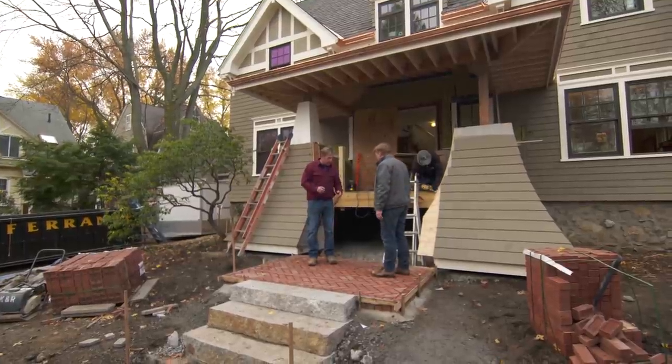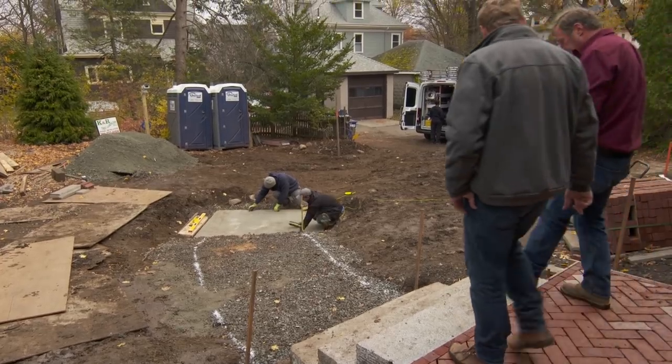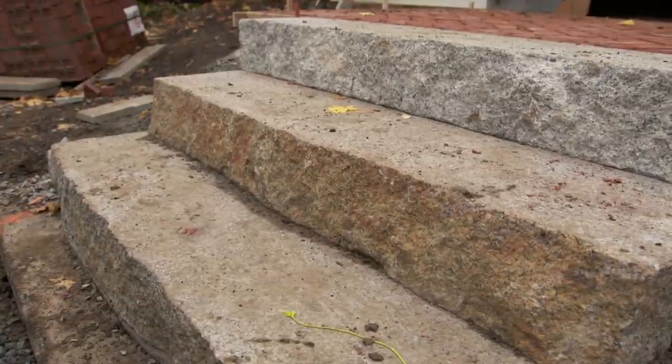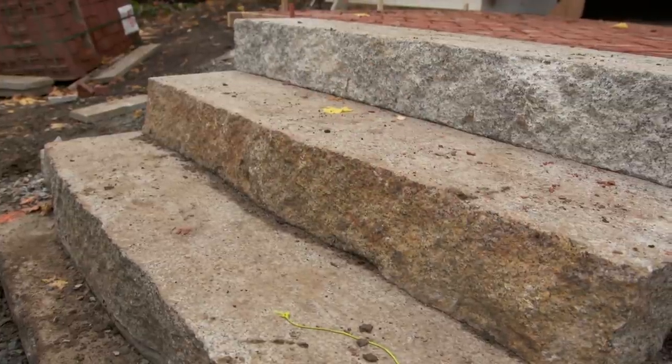Our landscape architect, Kim Turner, designed this brick landing. Love the herringbone pattern that we've got — same as the patio out back. Three granite steps. They actually came out of a block from the North Shore of Massachusetts, and they cut them into this. Rough face, irregular shapes — those are terrific.